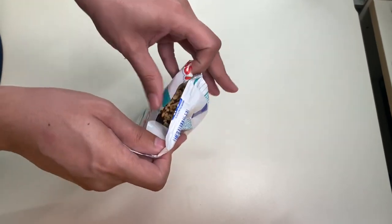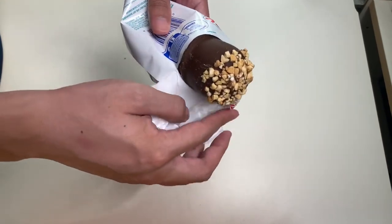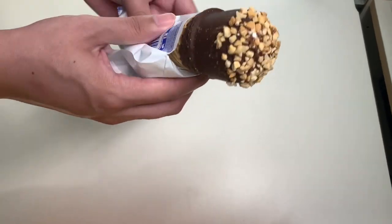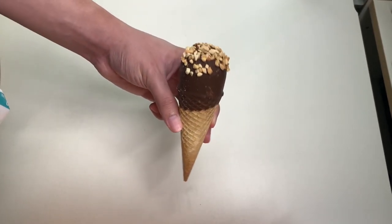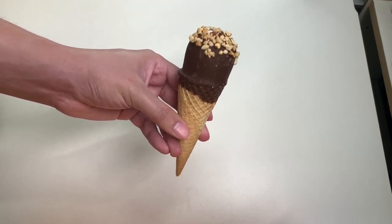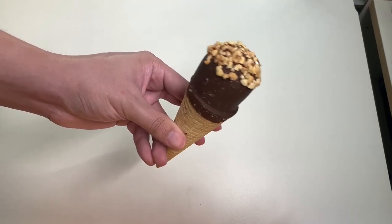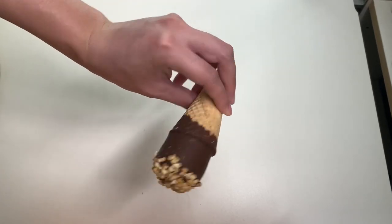We're going to try out the vanilla drumstick ice cream. This is easy to open. As we unwrap it, here is what the ice cream cone looks like — this looks nothing like what you see on the packaging, but nonetheless let's try it out. You can see the roasted peanuts on top.